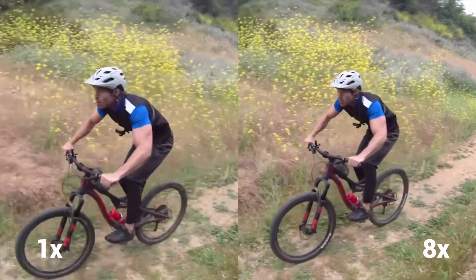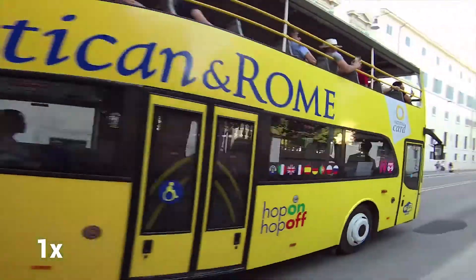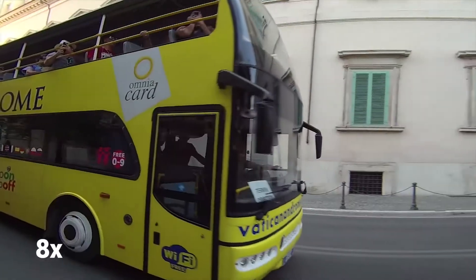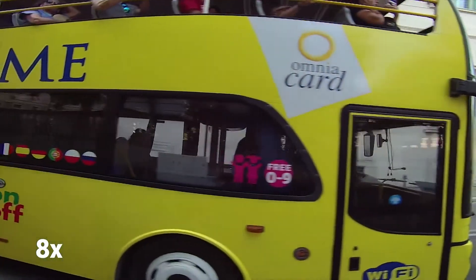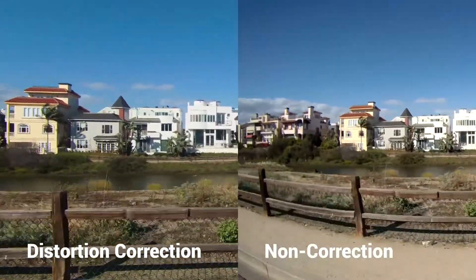With the 240 frames per second resolution available for 8x super slow motion mode, you can capture every photo finish and every single drop of sweat all in full 1080p.